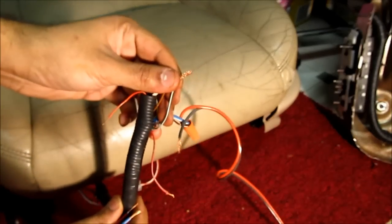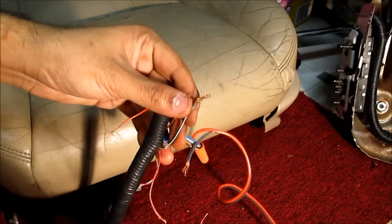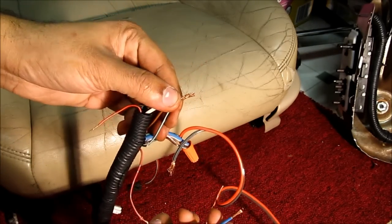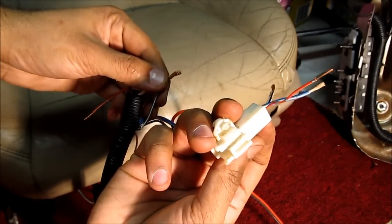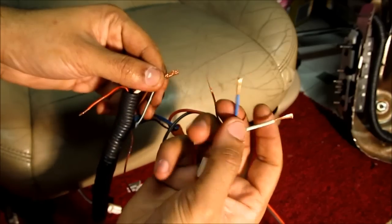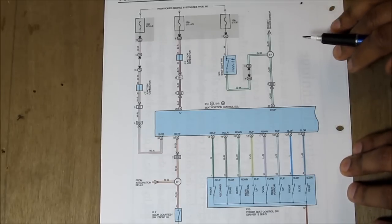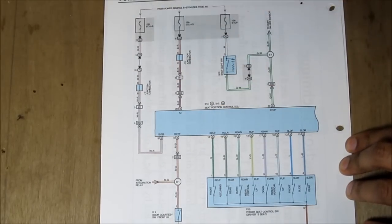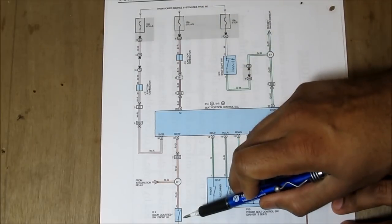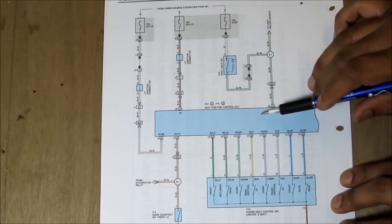Now comes the fun part — the wiring. The seat controller under the seat is just asking for switched inputs. I'm going to wire everything to power so it's always working regardless of whether the car is on or off. I've got a female connector from my car which will plug right in. Looking at the wiring diagram for the memory seats, the white and red wire as well as the black and red wire go to the ECU — these are going to be powered 12 volts, always on. Then there's the red and green wire that goes to the door switch that allows the memory functions to work when the door is open. We don't need that, so I'm going to leave it disconnected.